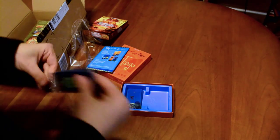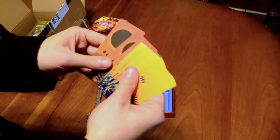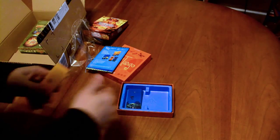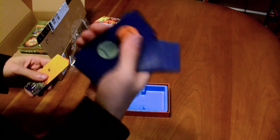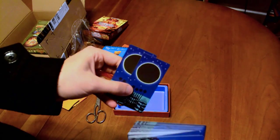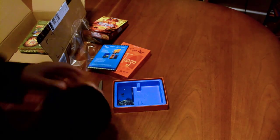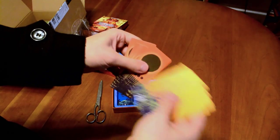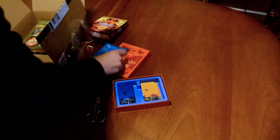I managed to tear it open. These are the eclipse cards, I believe — that's solar eclipse, and I wonder if there's lunar. Yeah, this might be lunar here. No, that's the back. Okay, here's the lunars. Your sun cards are numbered one through 29. Okay, so that's it for that game.